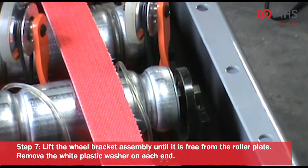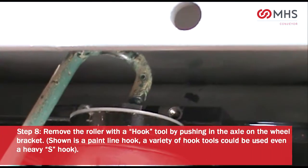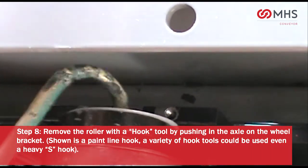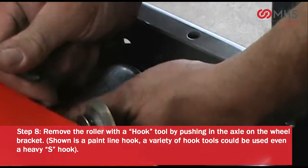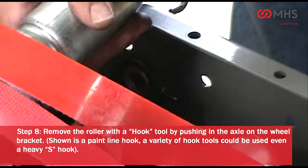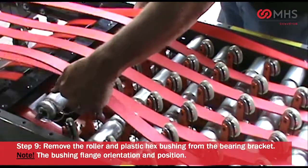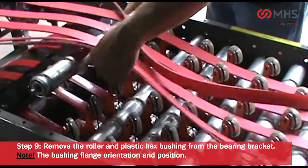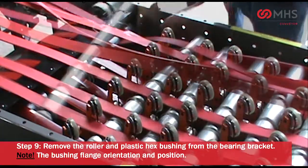Remove the white plastic washer on each end. Remove the roller with a hook tool by pushing in the axle on the wheel bracket — shown is a paint line hook; a variety of hook tools could be used, even a heavy S-hook. Remove the roller and plastic hex bushing from the bearing bracket. Please note the bushing flange orientation and position.